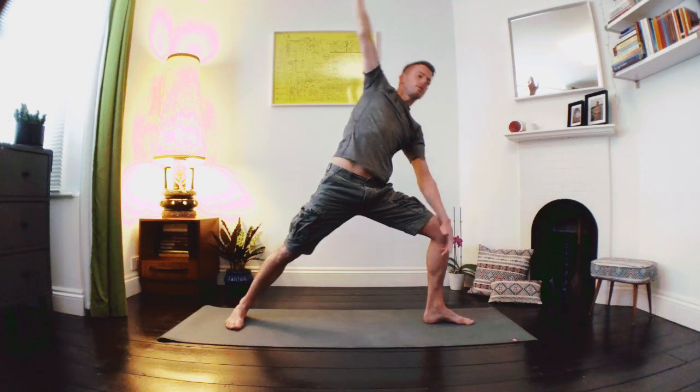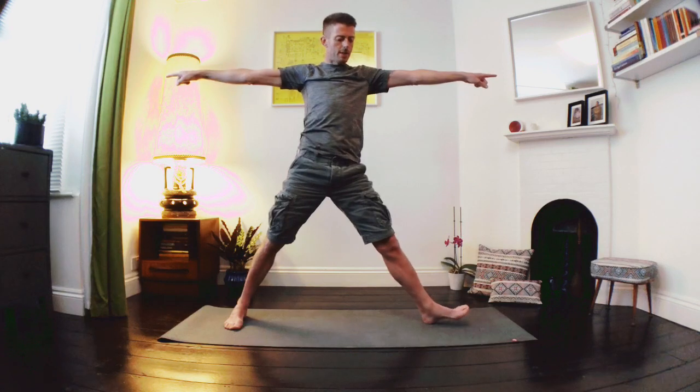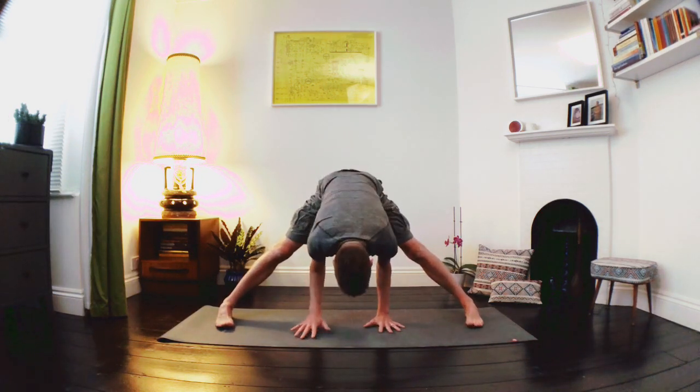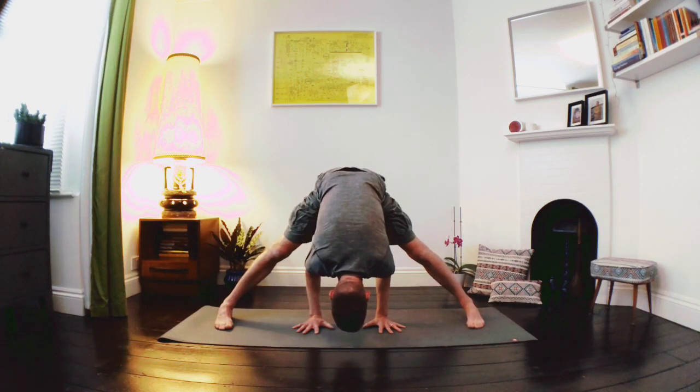Press through the feet, breathe in as we lift up, taking the arms nice and wide, straightening through that left leg, turning both feet to face forward, relaxing the arms down. Let's take the feet a little bit wider, toes slightly pointing in. We're going to roll the shoulders back, breathe in as we lift the chest, exhale as we fold forward, hands down to the floor. Inhale as we lengthen the spine, exhale as we fold the body in — a nice deep forward fold. Breathe in nice and smooth, hold it steady — maybe taking the weight slightly forward, gentle lift into the hips.